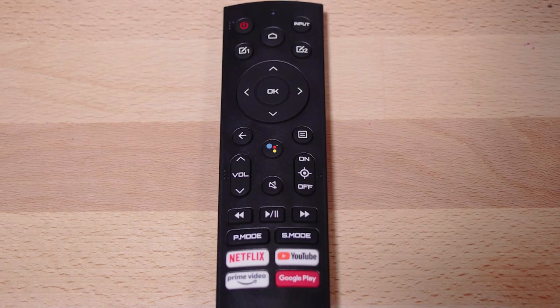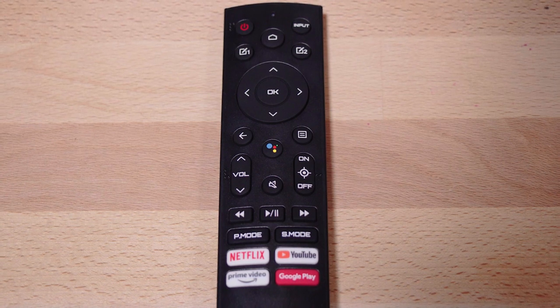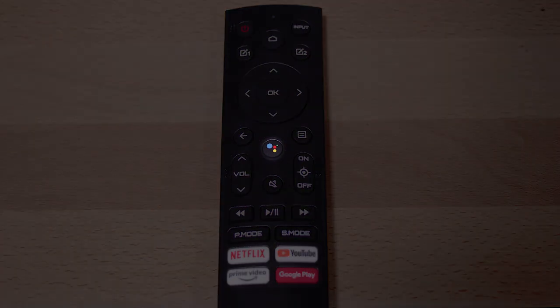Let's take a look at the remote for this monitor. It's different from other remotes because it has dedicated entertainment feature buttons. As you can see, it has buttons for Google Assistant and all the streaming apps as well.